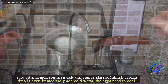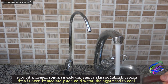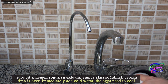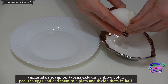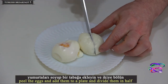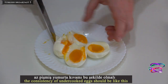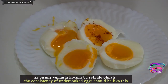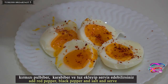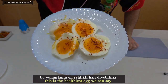When time is over, immediately add cold water so the eggs cool down. Peel the eggs, add them to a plate, and divide them in half. The consistency of the undercooked eggs should be soft inside. Add red pepper, black pepper, and salt and serve. This is the healthiest egg we can make.